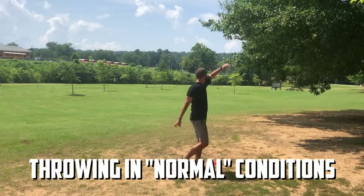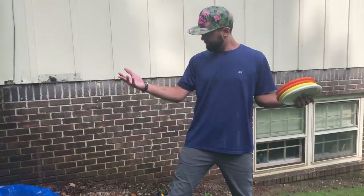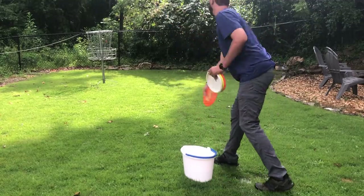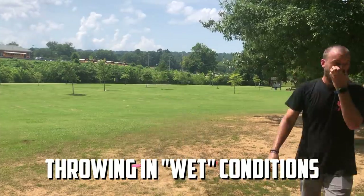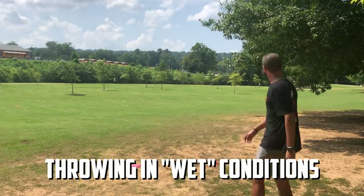The first step to becoming an expert is learning how your discs fly when they're wet. Take your bag out to a field and throw your discs multiple times to see how they fly in wet conditions. Grab some discs and a bucket, fill it with water, dunk each disc, and learn what it feels like to putt with super wet discs or throw them on certain lines. You'll often find the slipperiness makes them a little less consistent and less accurate.